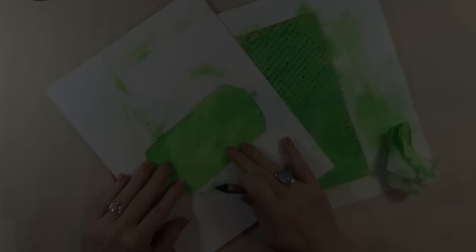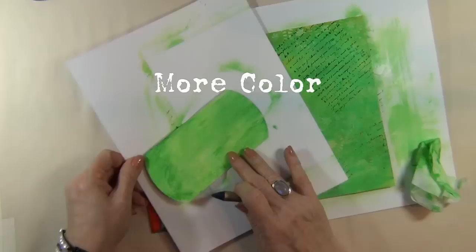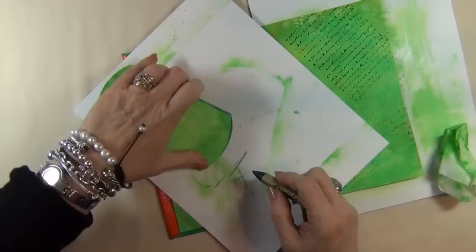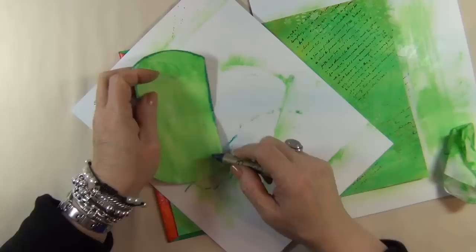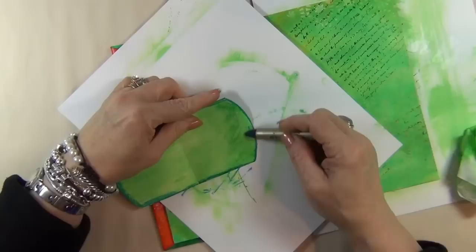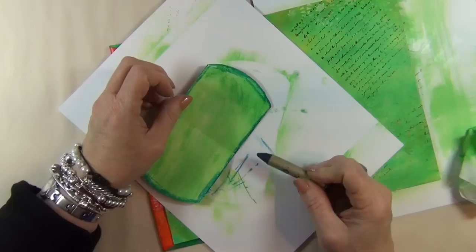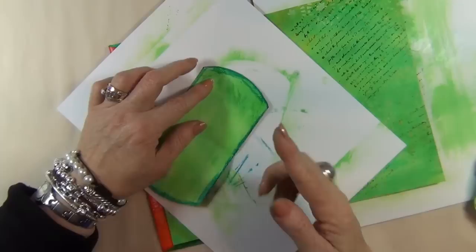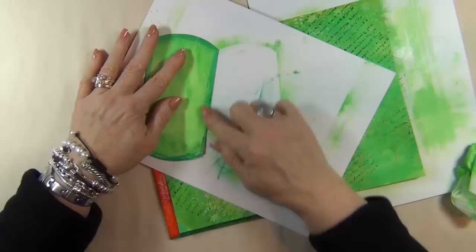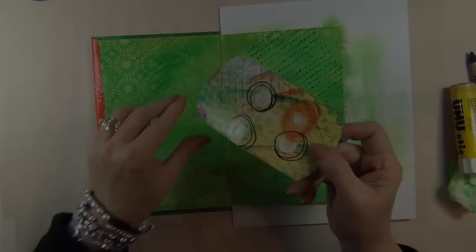If you want to add more color to the tag's interior, this is the time to do it while it's unattached. I'm taking a blue water-soluble oil pastel crayon and adding just a little bit of color to the outside edge of the inside of this tag — just a tiny bit around the edge, giving it a bit of a border, a more finished look and definition. Keep this crayon handy; we'll be using it again. I'm taking my finger and softly rubbing the color, edging the interior of this tag.